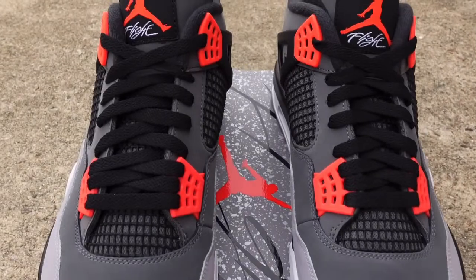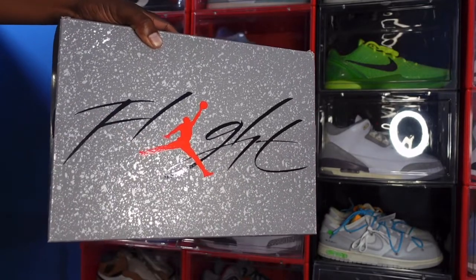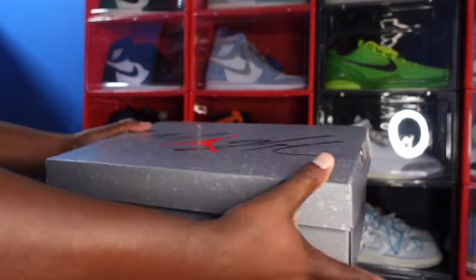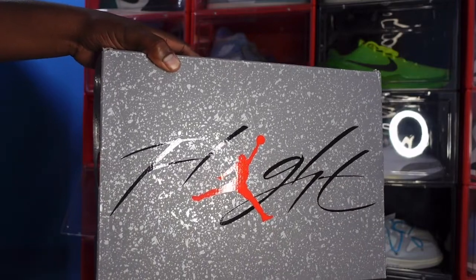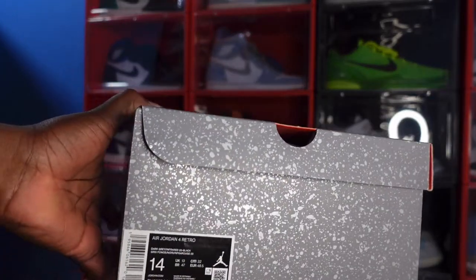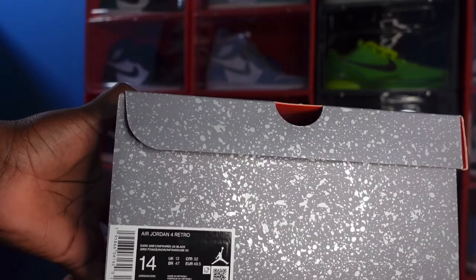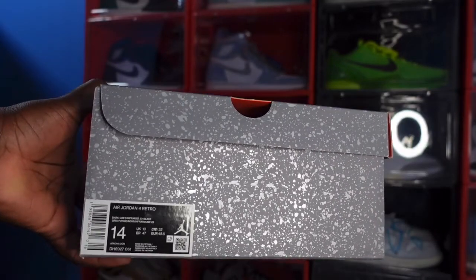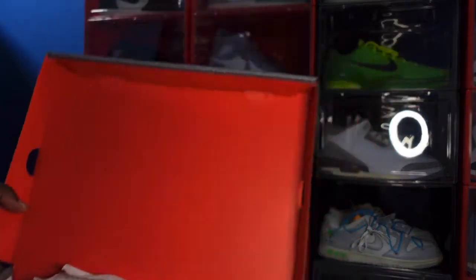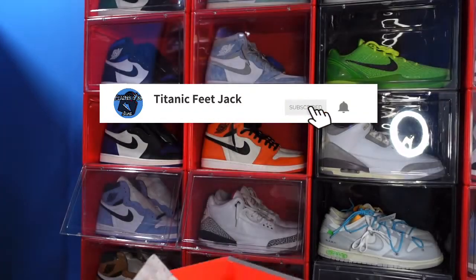Let's get into the sneaker. Looking at the box — on top you've got that Flight Red Jumpman Flight in black, with paint splatter all over the box. Basically the majority of Jordan Fulls, like the Military Black, had this style box. Going ahead and reading the label: Air Jordan Full Retro, color Dark Gray, Infrared 23 and Black — size 14. The box lid is red, no light stamp. Inside you've got white tissue paper with more of that paint splatter.